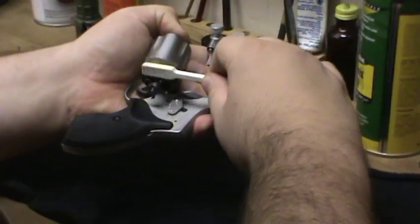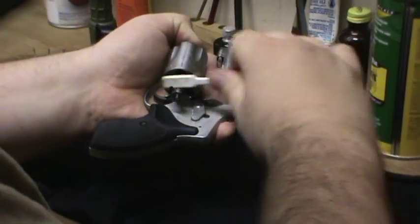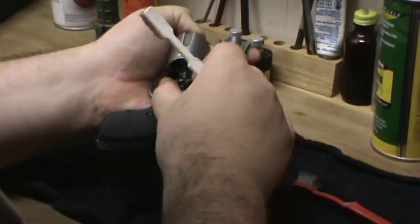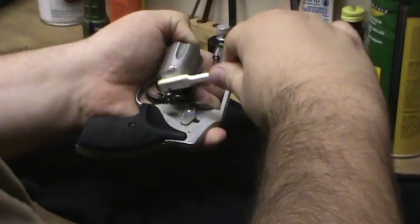And I'll get up underneath the cylinder or the ejector here, which is kind of a hard place to get. But if you work at it you can get it.